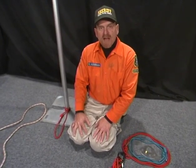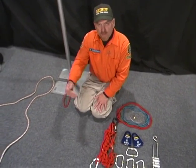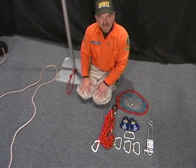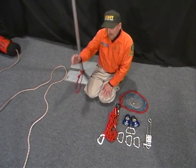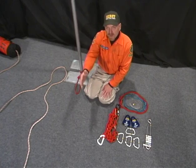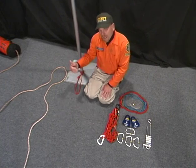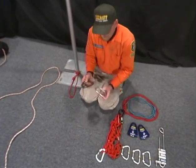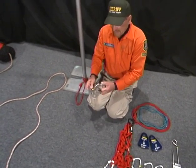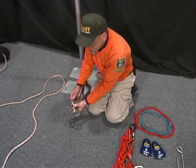Now let's construct our raising and lowering system. We have to lower the rescue personnel to the victim, package the victim in the stokes, and then raise the victim so we can transport them to medical help. This is our anchor, and at the other end of the rope will be the rescue person for the lowering system. We take the anchor plate and one locking carabiner, attach the locking carabiner to our anchor, making sure that we secure the locking carabiner.